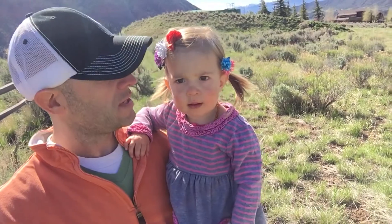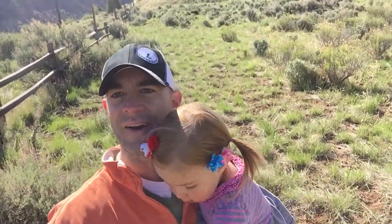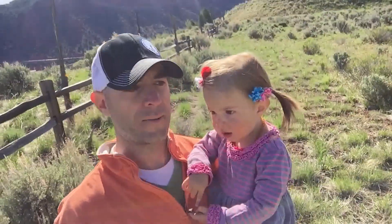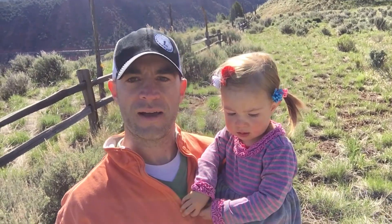Hello again. This is my daughter Rosie. Say hi, Rosie. Hey! So Rosie and I are out setting up our hive today. Rosie's being a big help. We're working on getting things set up, leveled. The bees are not around right now, so good opportunity for Rosie to kind of get a picture of the hive and learn a little bit. Rosie, do we go near our beehive? No.